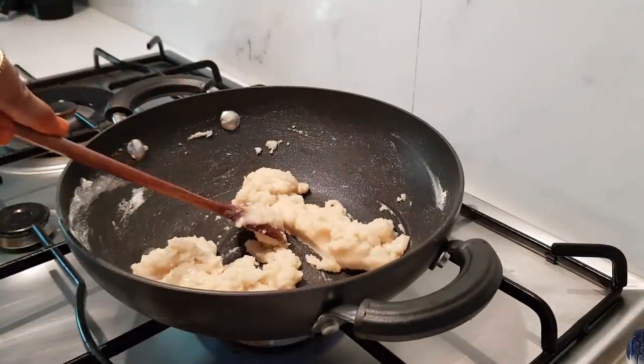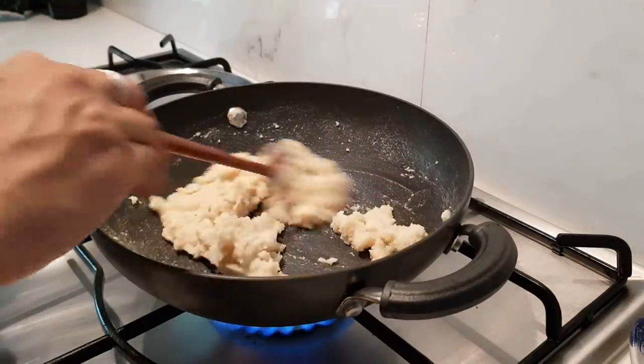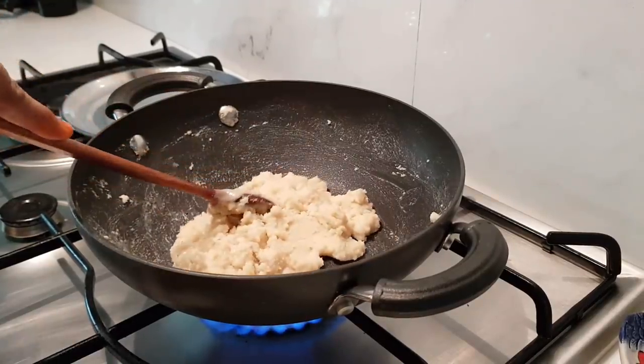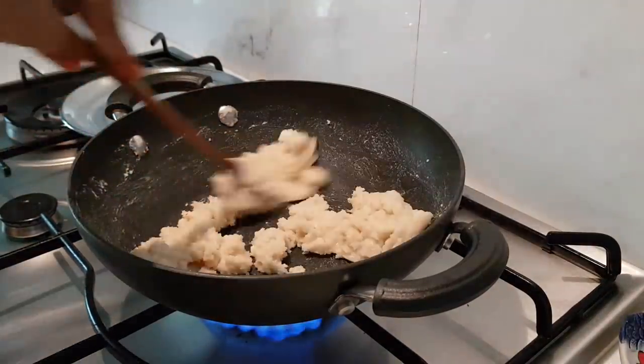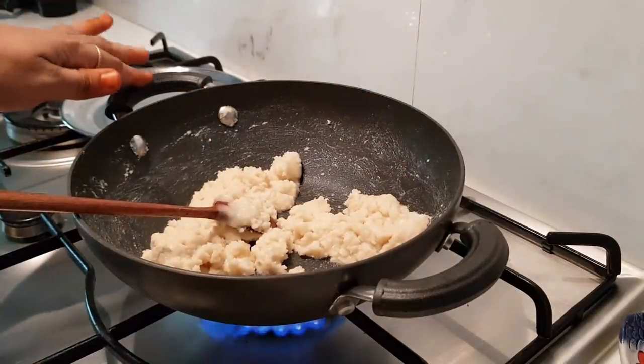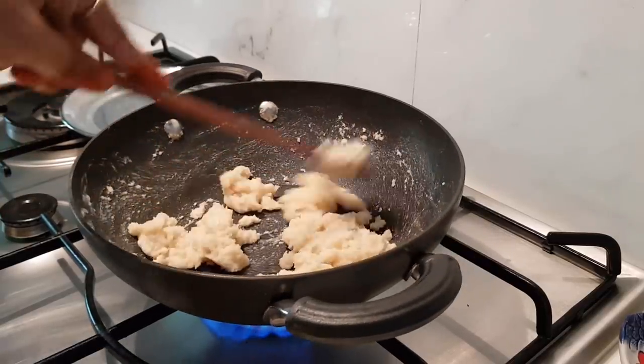We will fry it for about 2 minutes. You already know how to do sweets — use a non-stick pan. This is my current favorite, Mayer nonstick cookware, and the link is in the description.